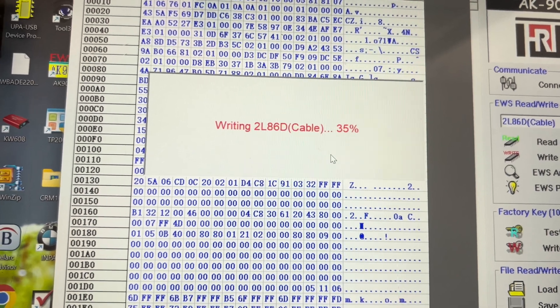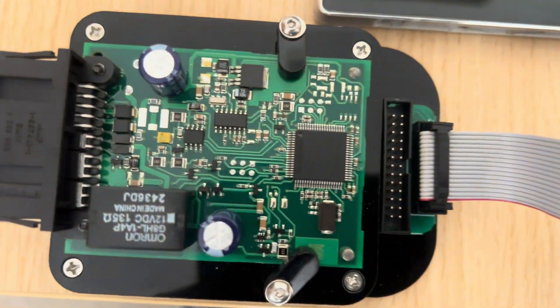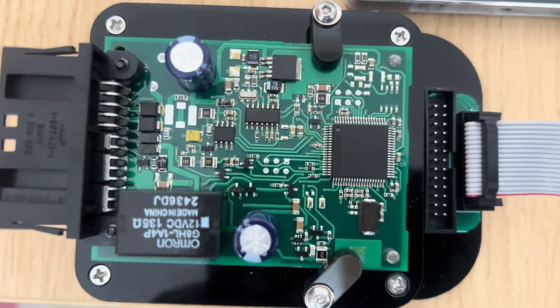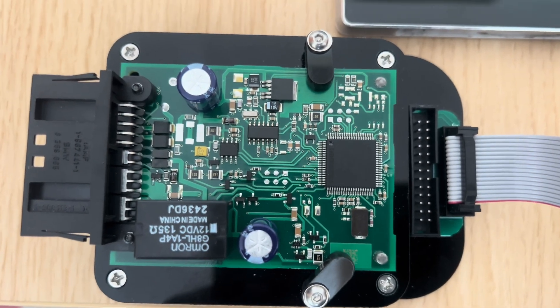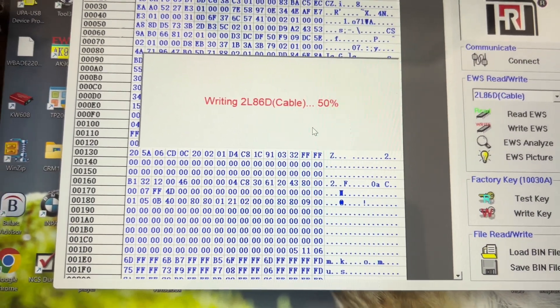Writing and verifying on the EWS does take time — it requires a bit of patience. So once again I'm just going to show you the setup. There we go, it's all being written onto this unit and we'll be writing the key very soon. So we're on 50 percent.